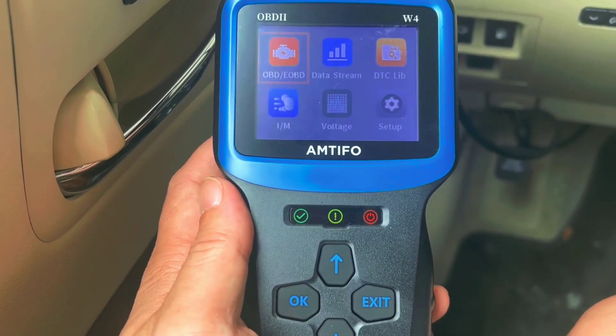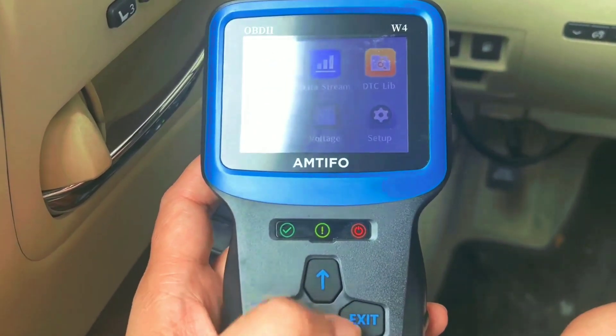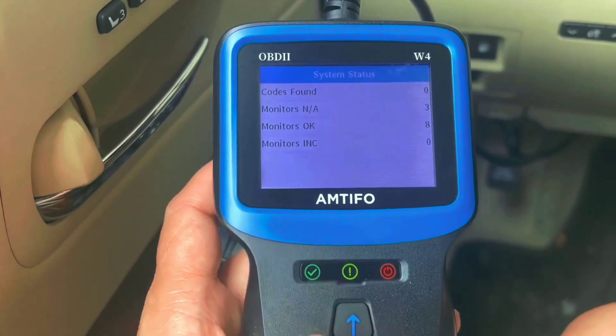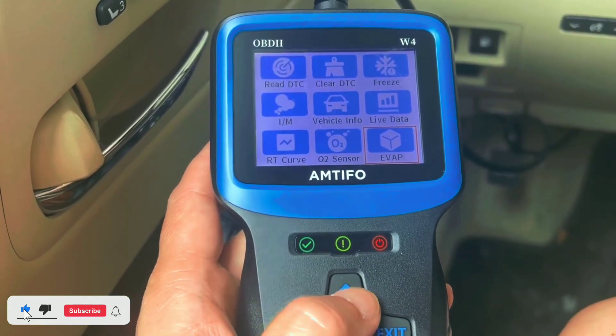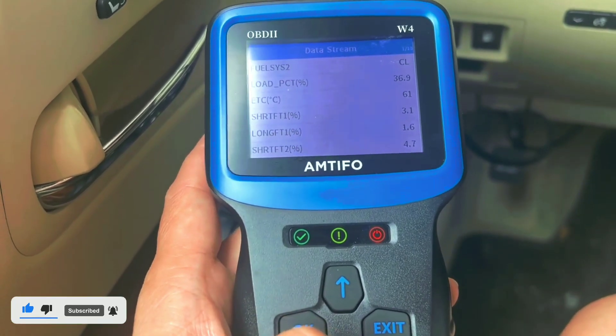Let's talk about the interface. The Amtifo W4 features a user-friendly LCD screen that displays crucial data about your car's performance, including diagnostic trouble codes (DTCs), vehicle information, and real-time sensor data. Navigating through the menu is straightforward with the intuitive button.